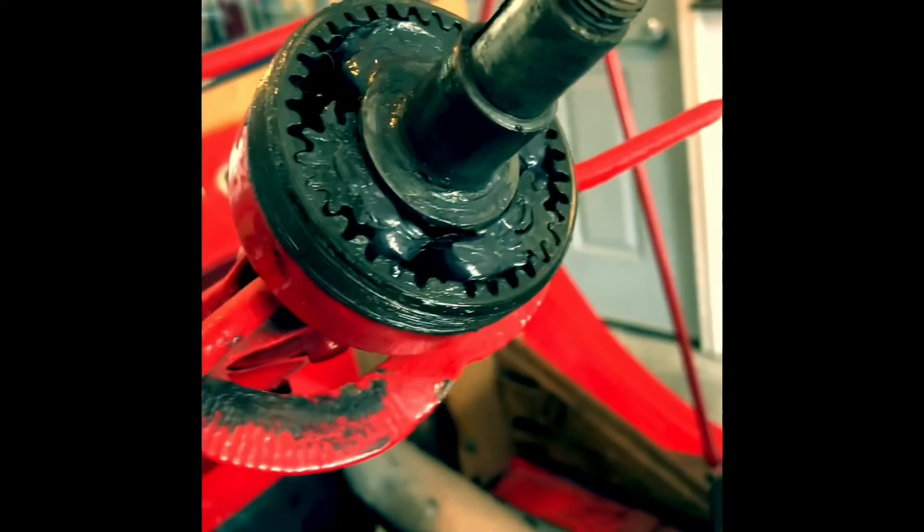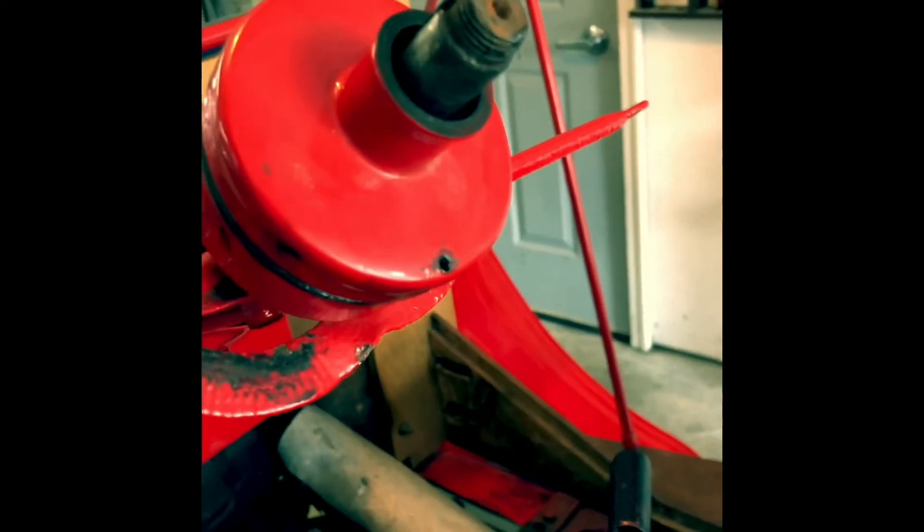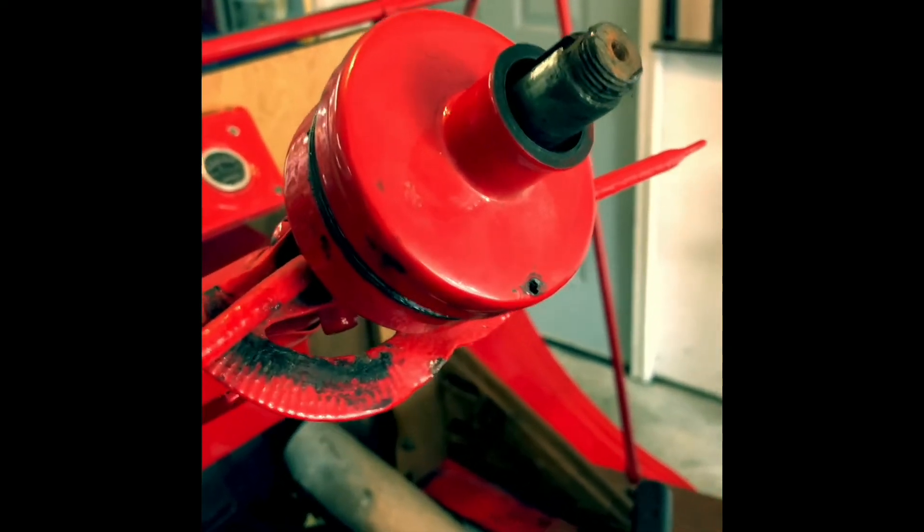Very simple, very easy. Then of course screw on the cap, put the pin in when it lines up when it's tightened up there, and that's it.